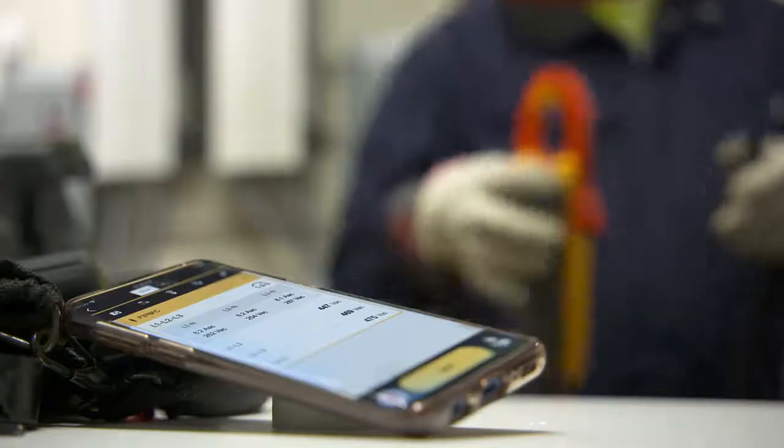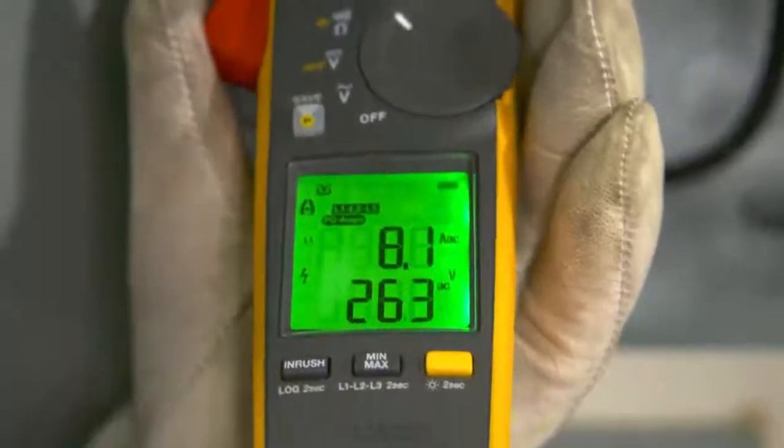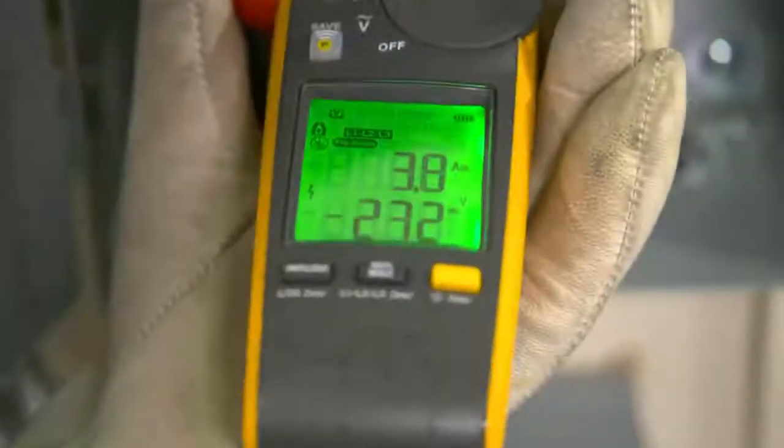Want even more? Send your full set of measurements to your smartphone with Fluke Connect. Make a full set of three-phase measurements with just three quick clicks around the conductors.